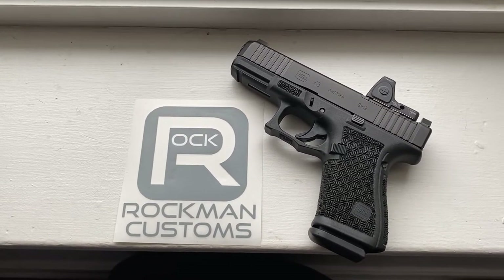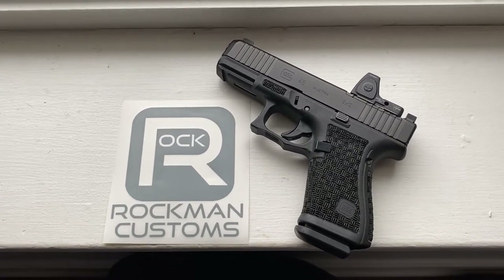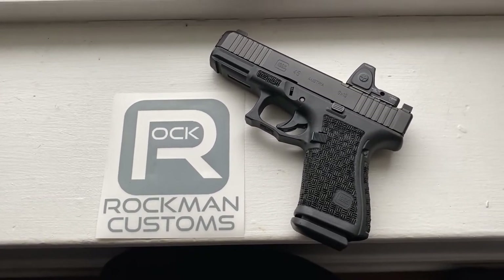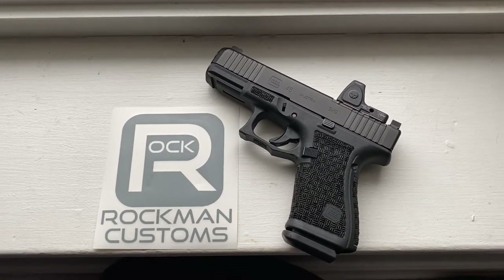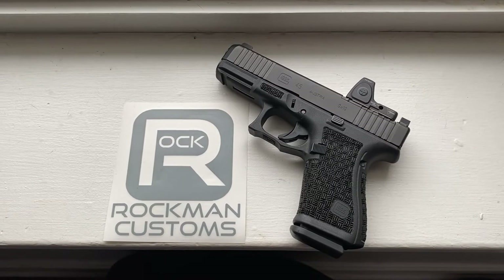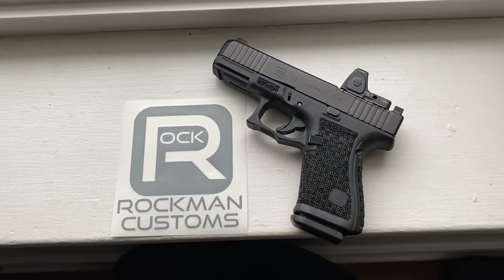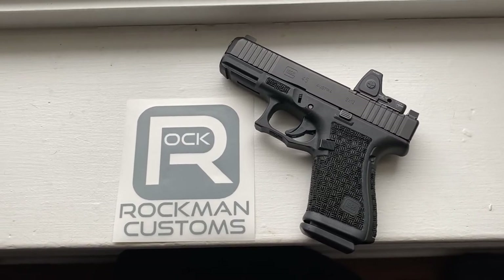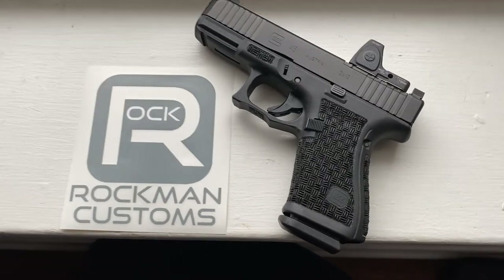Hey, what's up YouTube, Dave Rockman here back again — Rockman Customs. Figured I'd make a short video of a Glock 19 Gen 5 frame I just stippled in basket weave — triple basket weave. I threw my G45 slide on there just to take some pictures, but it turned out pretty sweet.